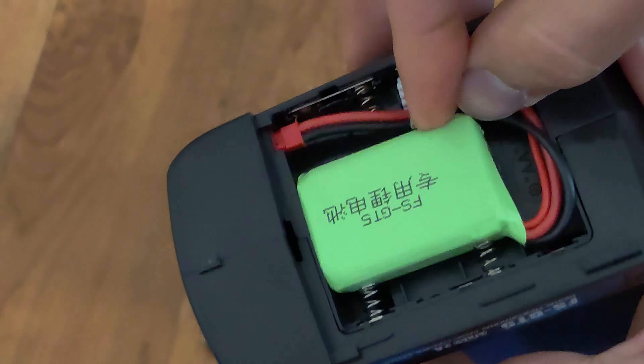This 2S battery is designed to fit right inside this compartment. Once you close the compartment door, you can go ahead and turn it around. Turn on the remote and you can see that it's working just as before, and it still has the memory and all the settings you have set in the past.